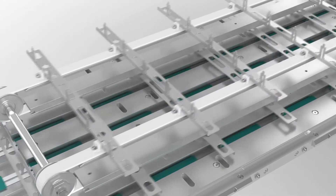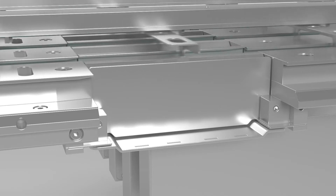For stick packs, a multi-lane pushover system is the preferred solution.